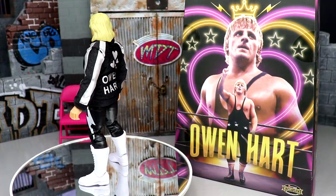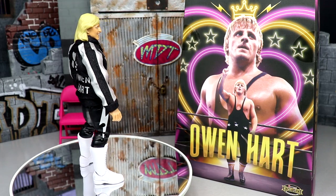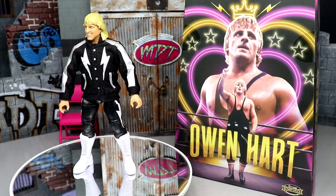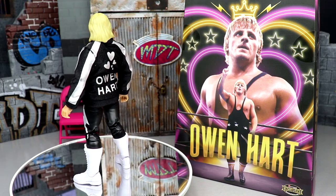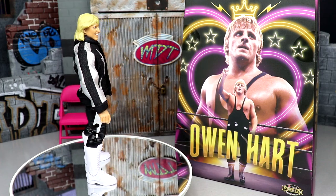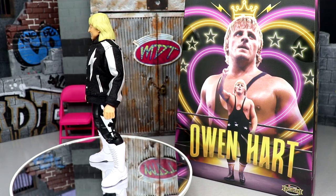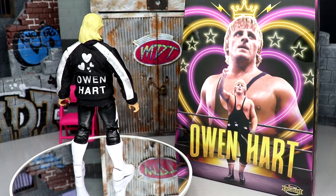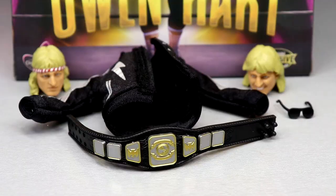Here's Owen Hart out of his packaging. Spinning around — I'm really enjoying the jacket, it looks immaculate in person, really really good. We're going to get into the details, break down the accessories, break down the figure itself. I'm also going to try and give you a formula for how you can take this figure and turn it into an Owen Hart in his classic gear — the gear that maybe we'd rather see. We'll get into accessories first, then take a closer look at the figure and some comparisons.